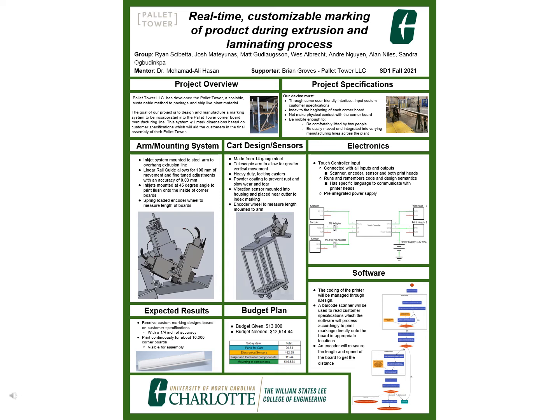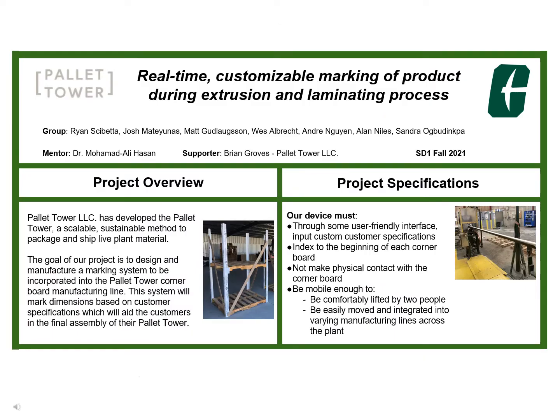Welcome to the Expo poster presentation for the Pallet Mark Senior Design Project. Our project was to work with Pallet Tower LLC to develop a device to mark their product in custom locations to aid customers with the assembly of their final product.